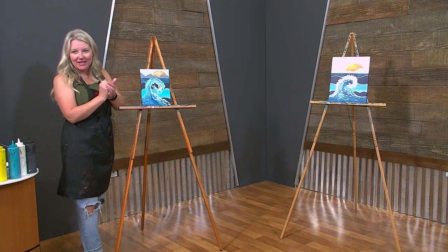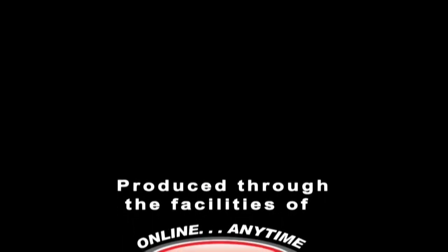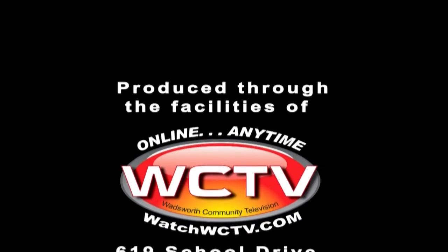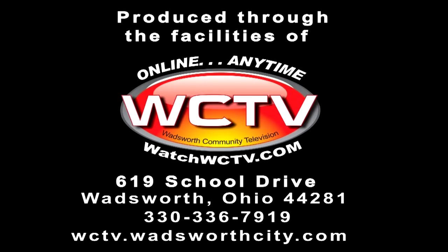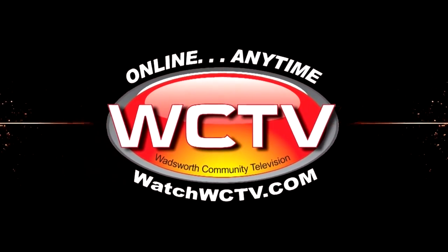Thank you so much for watching. Stay tuned for our next show. You are watching WCTV — Wadsworth Community Television.